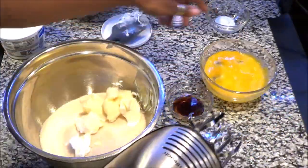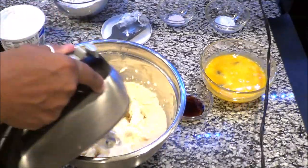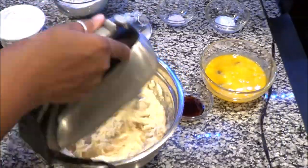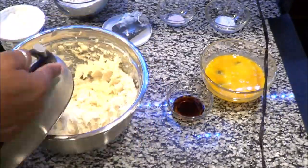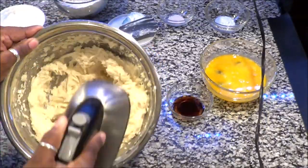Once you've done that, you're going to cream all of those ingredients together really well until they get nice and creamy. The next step will be to add our eggs. While you're creaming, the important thing to know is you always need to scrape down your bowl with a spoon or spatula to make sure you're getting all those ingredients incorporated while you mix.